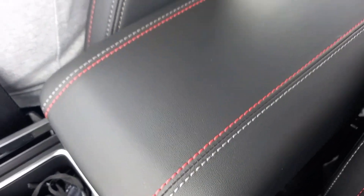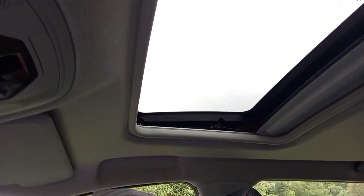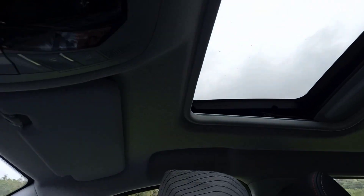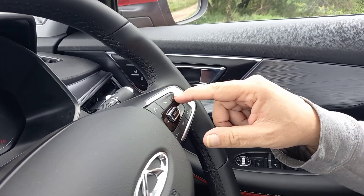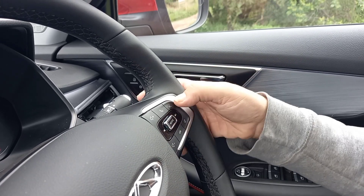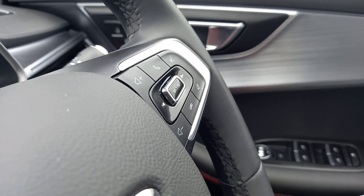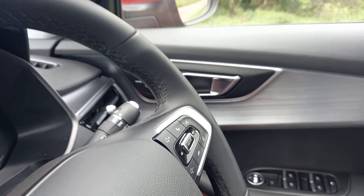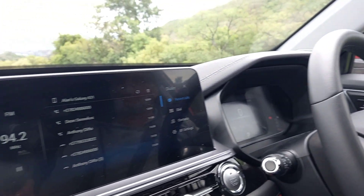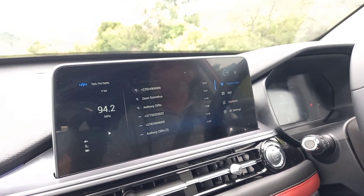On the Elite and Elite SE you do get a standard sunroof. There's a button on the steering wheel that on many cars is voice activation for phone calls, but on this one it's a bit different. Pressing it, you get a voice that responds — I said 'open the sunroof' and it responded 'got it' and opened it. I then said 'close the sunroof' — 'sure, it's closing' — and it did.